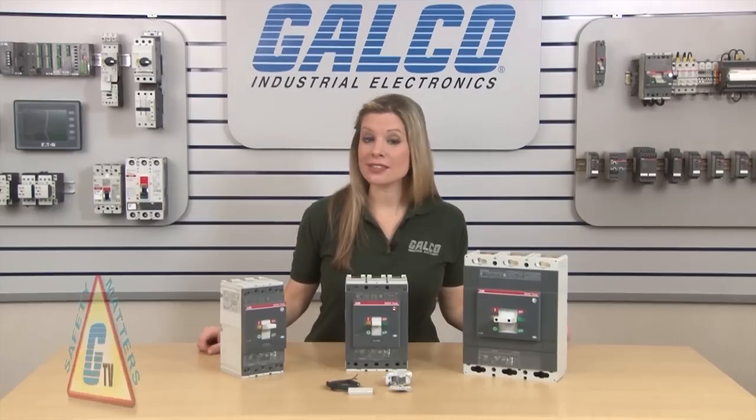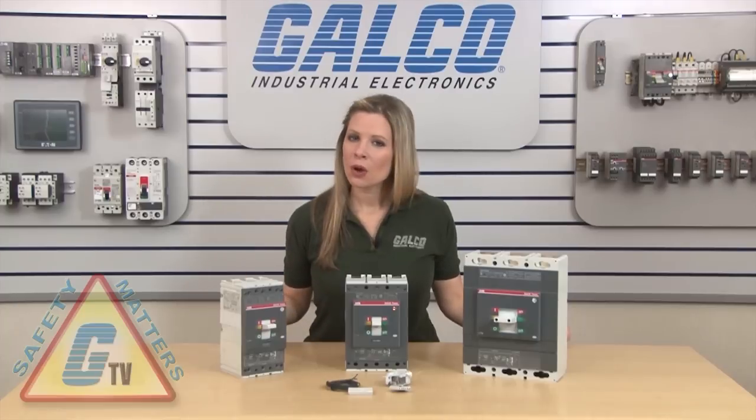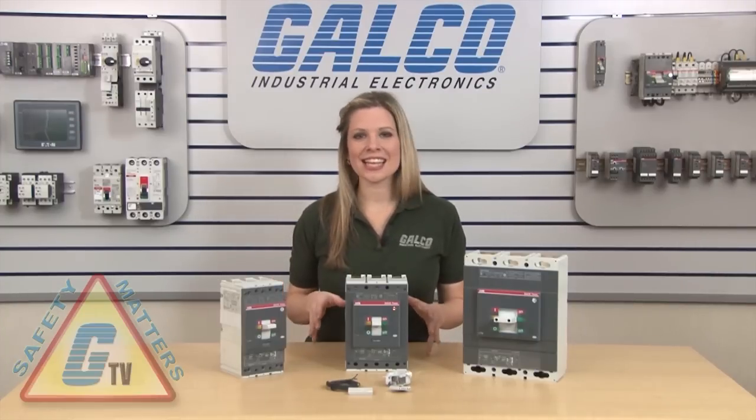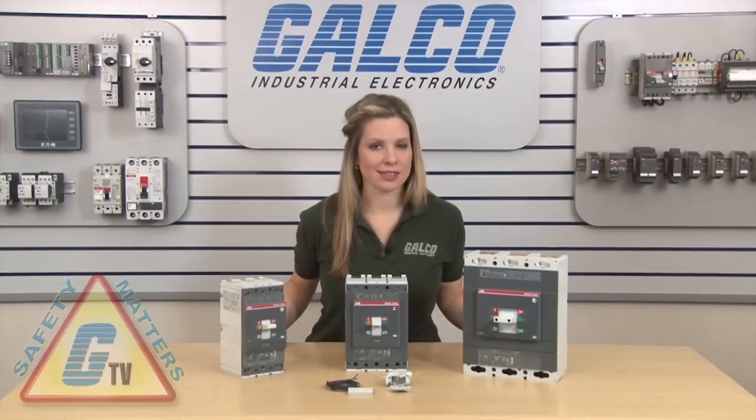These circuit breaker accessories should only be installed with the breaker out of circuit or when all power has been removed from the device, control panel, and anything nearby that may be a hazard to the qualified electrician doing the installation.